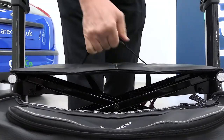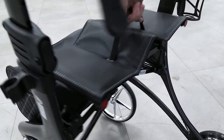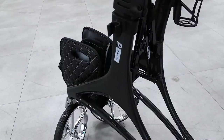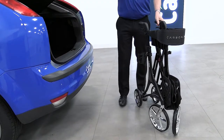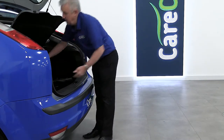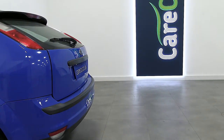The folding frame is perfect for trouble-free transportation. The Carbon X can be folded with just one hand using the pull handle on the seat. The collapsible design allows you to reduce the amount of space the rollator takes up in a car boot. With a carry weight of just 6.6 kilos, it can be lifted in and out of storage easily.